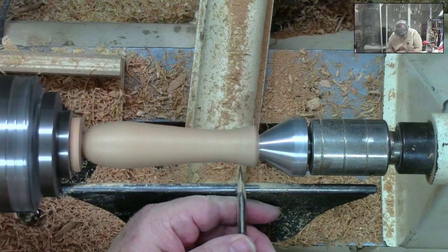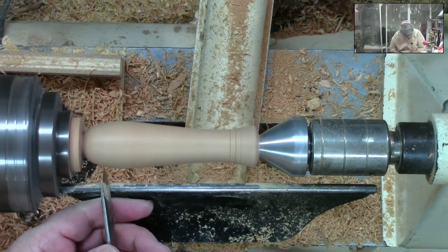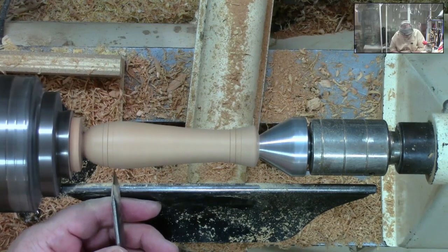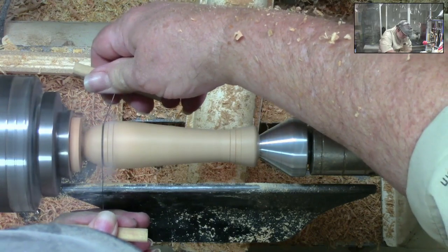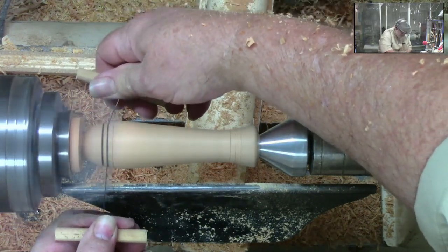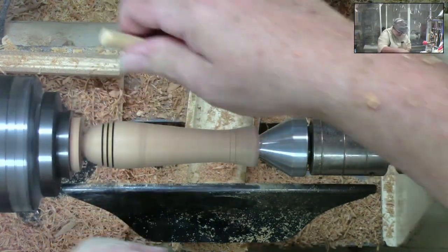We're just going to go through the process of exactly what to do. Now folks, all this is is a guitar string between two dials. But they absolutely work great for doing these burn marks. It just adds a little bit of decoration and makes them look just a little bit better.